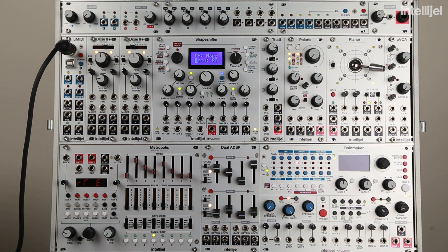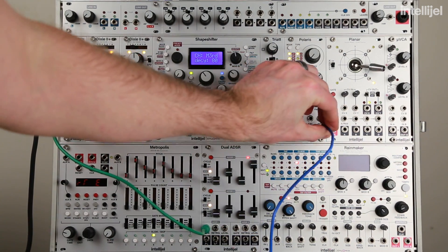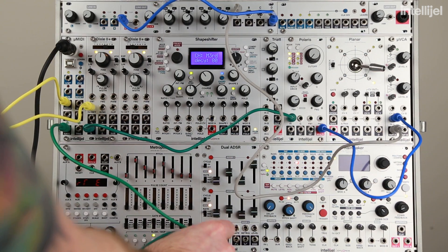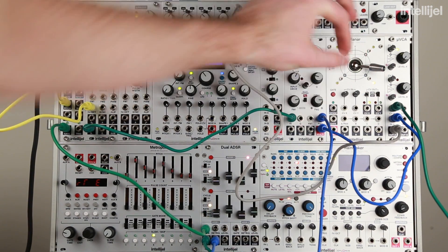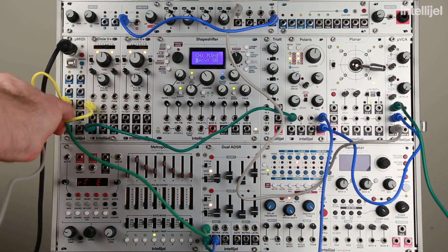So let's get started by putting together a basic patch. First I'm going to set up my system so I can trigger notes with my external device. In this case I'm using an Elektron Octatrack. So I'm going to use the Micro MIDI to trigger Dixie 1, use ADSR 1, and VCA A running through the Polaris filter.